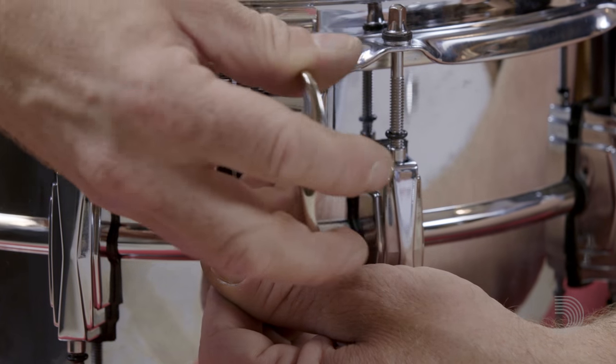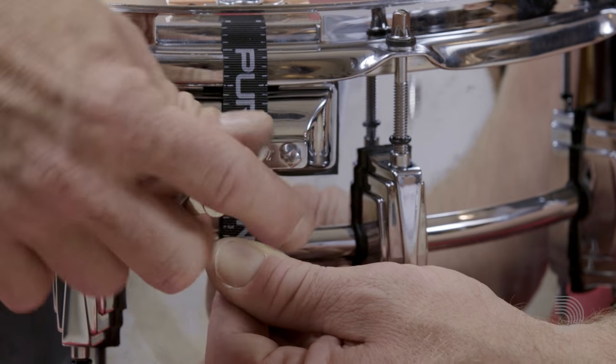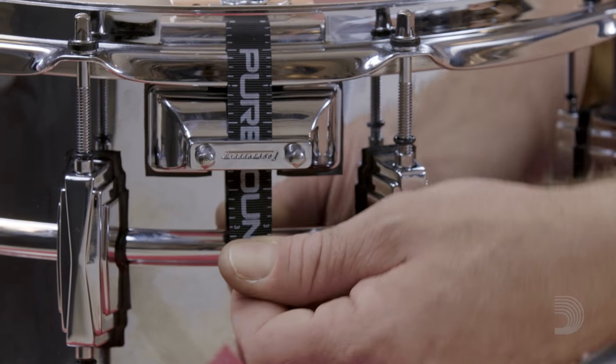They simply want to come in straight, and then you take your key and tighten this bad boy down. Down goes the butt plate, nice and even in a balanced even fashion for even tension. Voila, we have installed snares.